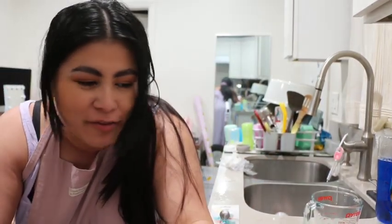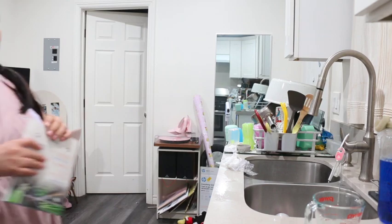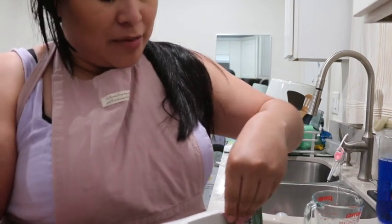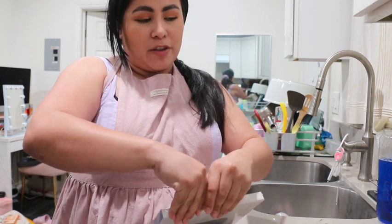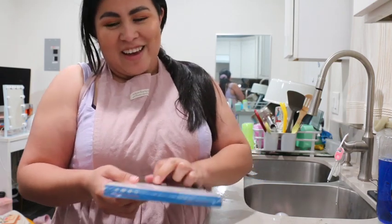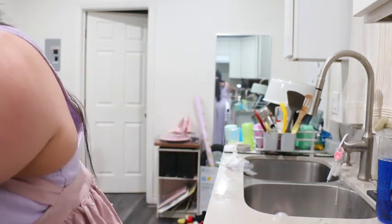Hi guys, another day, another baking video that hopefully is not going to be a fail. Today we're doing Easter cookies. So today's video, it's my first time making these cookies. They're going to be sugar cookies, Easter themed. I haven't done sugar cookies in a long time — I think it's been like three years — and I've only done them based off another recipe, so this is a completely different recipe and we're going to follow it to a tee.